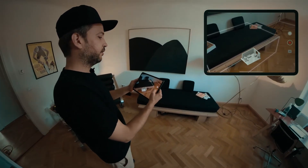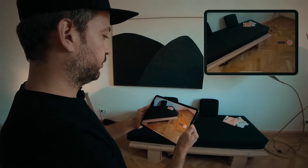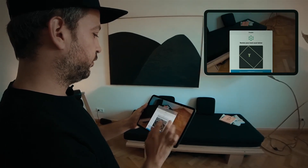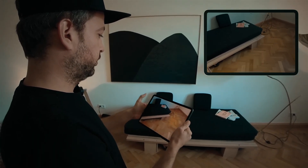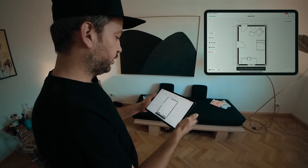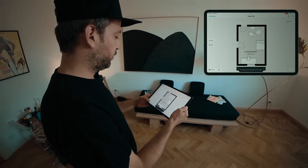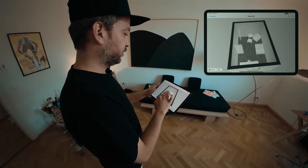And once we're done we hit the stop button. We confirm the preview. And there you go — we have a finished 2D plan with super accurate results, and we can switch to 3D to see our finished room.